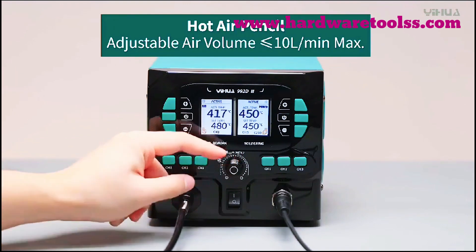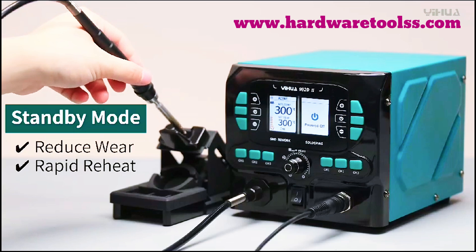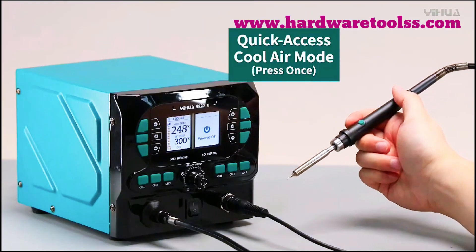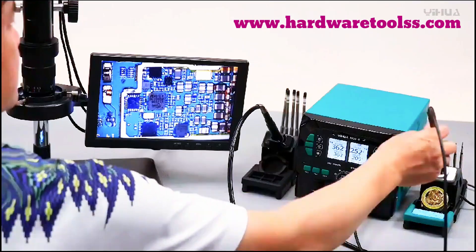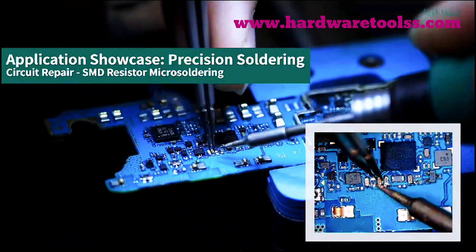The soldering iron and hot air pencil can be used on different projects — fixing a PCB, reworking a small component, and assembling a custom electronics board. Whether you're a professional technician, an electronics hobbyist, or a DIY enthusiast, the YIHUA 992D2 gives you the precision, flexibility, and reliability you need for flawless soldering every time.